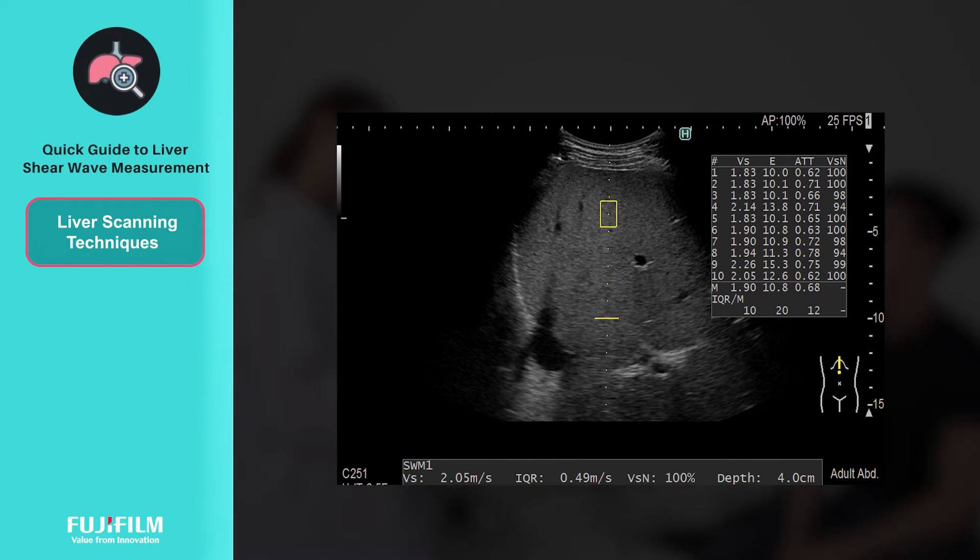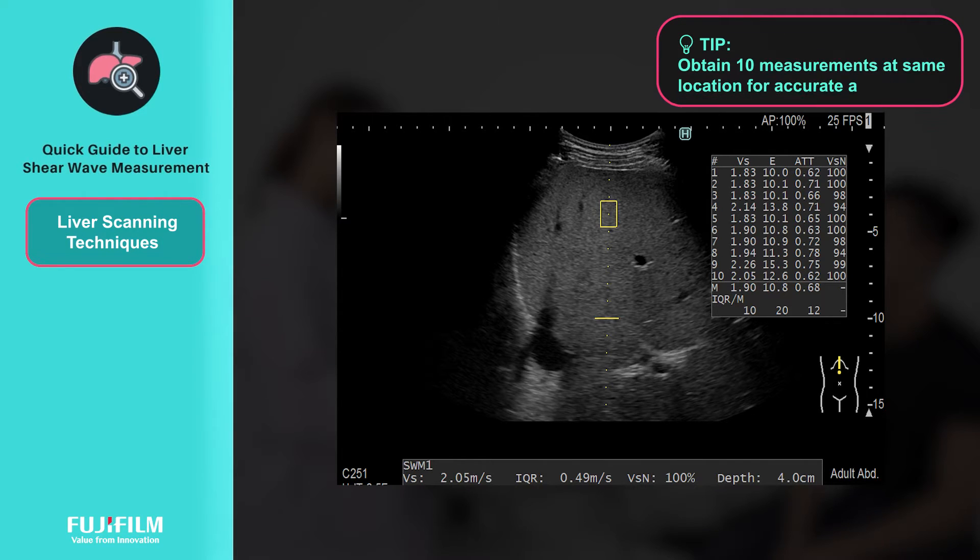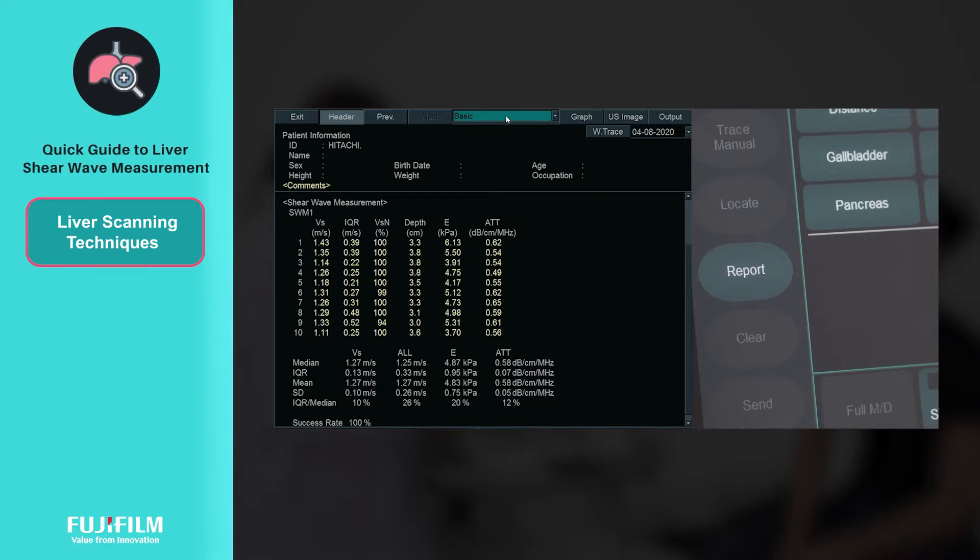To complete the study, repeat the shear wave measurement procedure 10 times. You should obtain 10 measurements from 10 independent images in the same location for an accurate assessment. Finally, to access the full study measurements, press the report button to go into the report page.